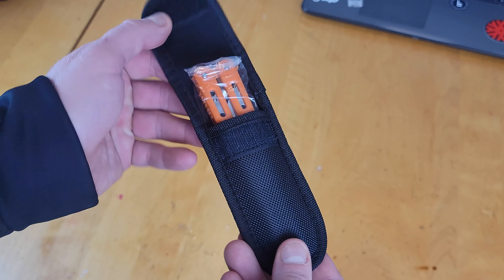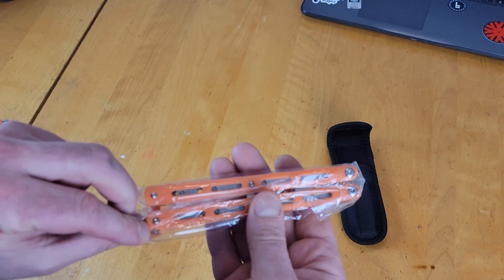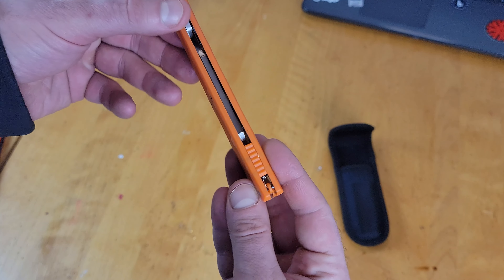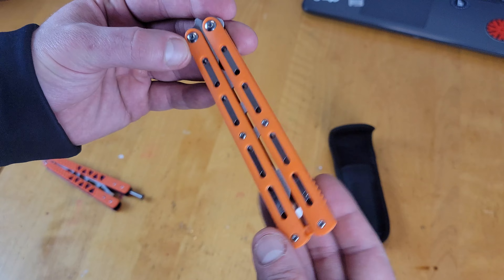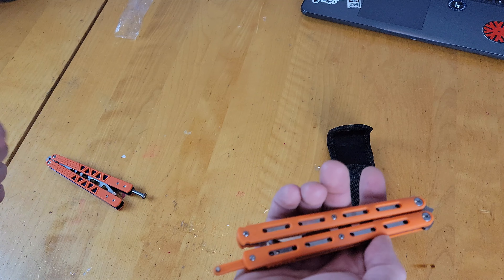What's up guys, how good could a $12 balisong from AliExpress be? Let's go take a look. Here it is, the $12 AliExpress trainer. It's available in three colors — I opted for orange. Right off the bat I like how it has the back spacers, and it's got a spring latch which is also the same color. I like that it's orange.